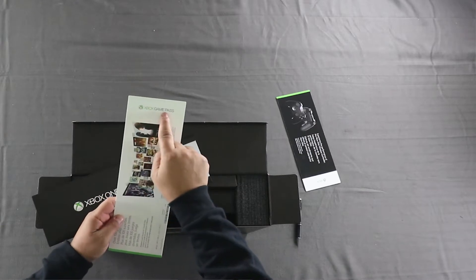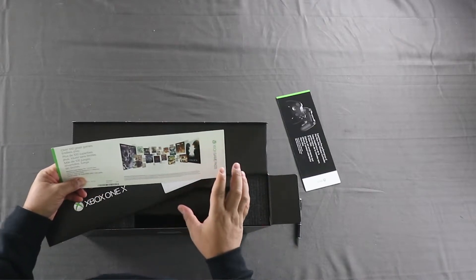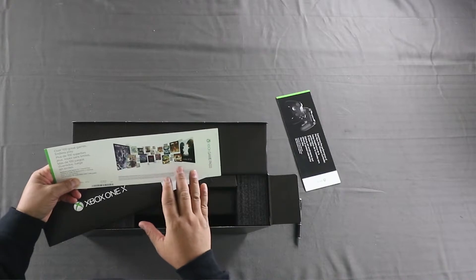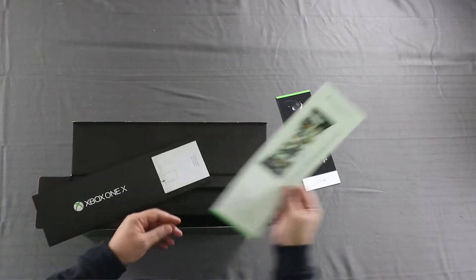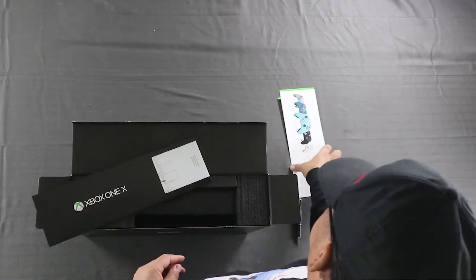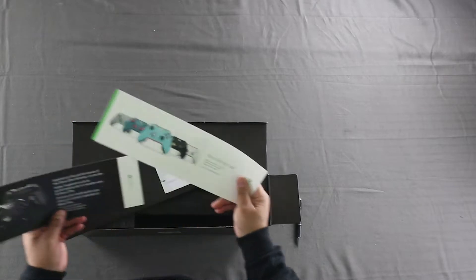This is for Xbox Game Pass — also one month free. It's a service that allows you to subscribe to Xbox and basically download and play games at your leisure, kind of like Netflix but for gaming. I'm turning these face down because they have key codes on them, and believe it or not some people might actually want to copy those codes from the video.